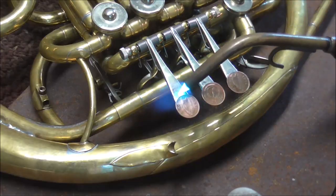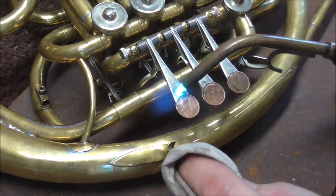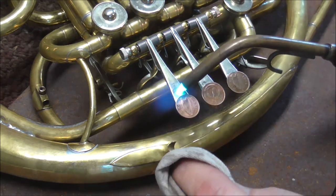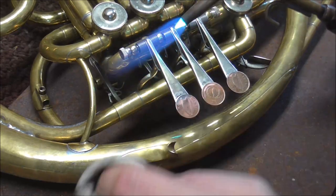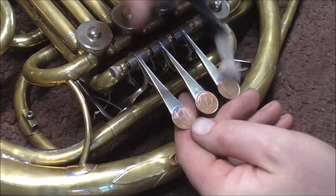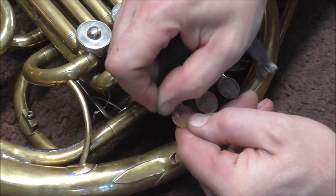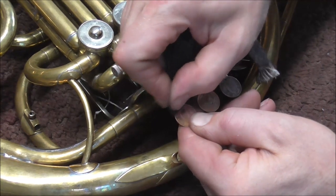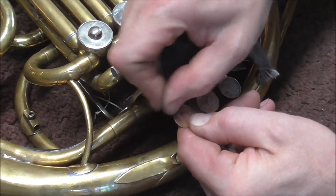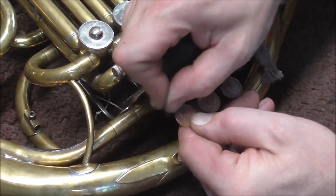A little bit of solder went where it was not supposed to go, so I'm going to heat and wipe that. I'm going to be careful not to overheat it because then the coin will just fall off. Now I'm going to buff off the little bit of remaining solder by hand — I don't want to do damage to the coins. I can use the machine to buff it too, but this way is a little gentler to the coins.